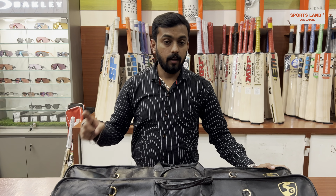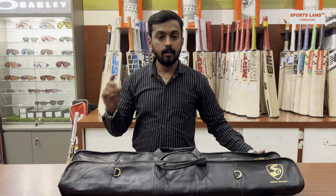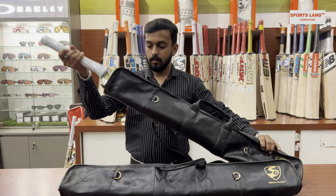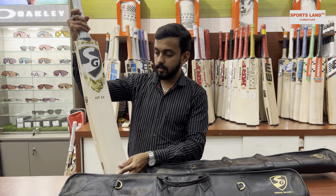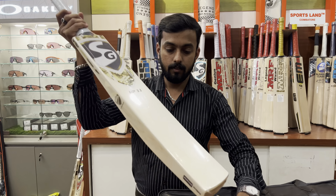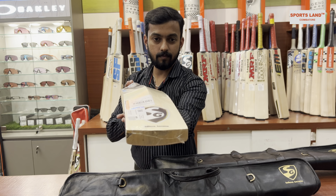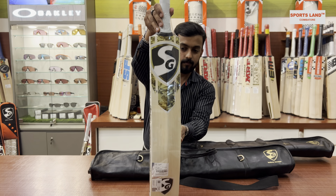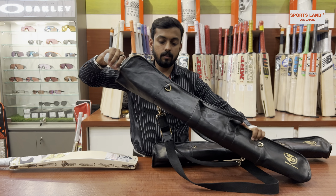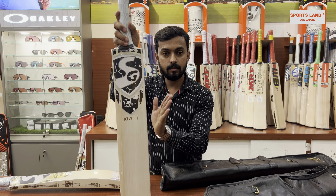Hi guys, this is Riyas from Sportsland and today I'm going to show you the two player edition bats from the brand SG. Let's unbox them. The first bat is the SG HP 33, that means Hardik Pandya 33 - it's the profile of Hardik Pandya. The other one is the KL R1, which is the profile of KL Rahul.